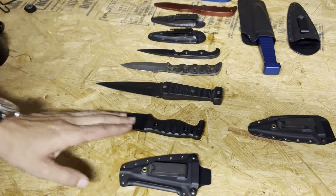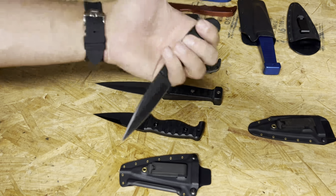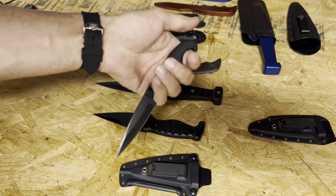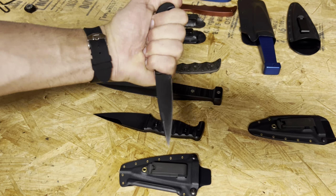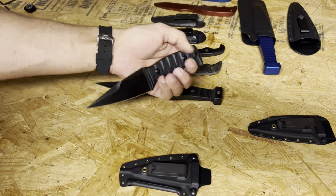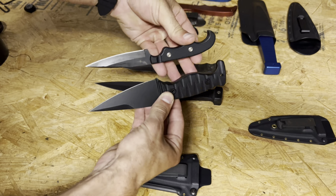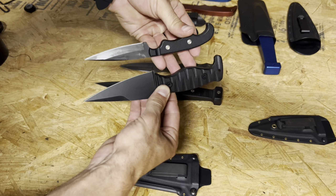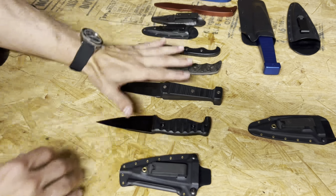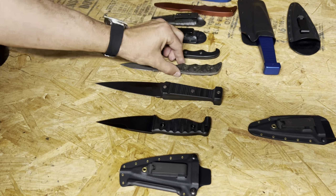I see the Minuteman as a good balance between the Dynamis and the Rat. The Rat I love as an everyday knife, but it's a little small and very thin — it really pays off as an everyday knife. However, for more prolonged field tasks, the Minuteman is going to be a much better choice, and it's also just a bit bigger overall. It isn't so much the length that's bigger, but the overall profile of the knife. I see these three fitting in a similar role, going different avenues.